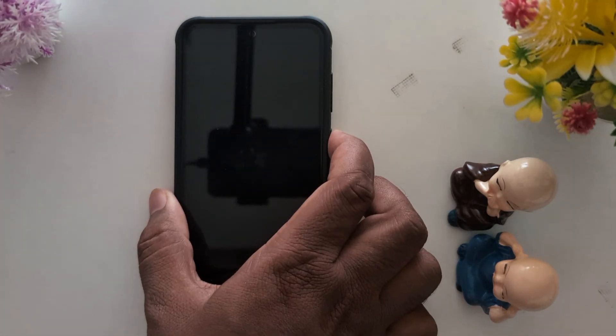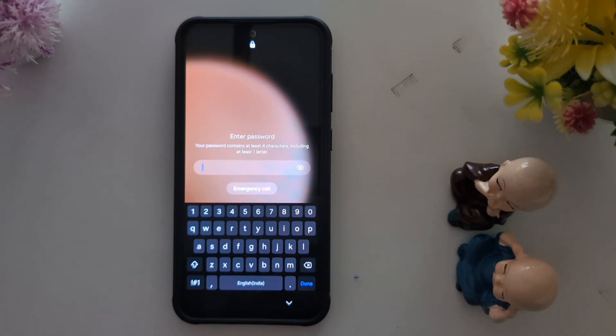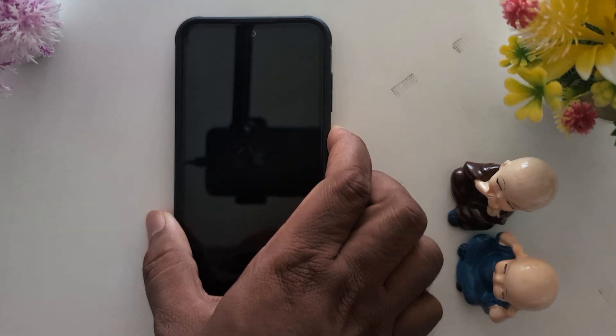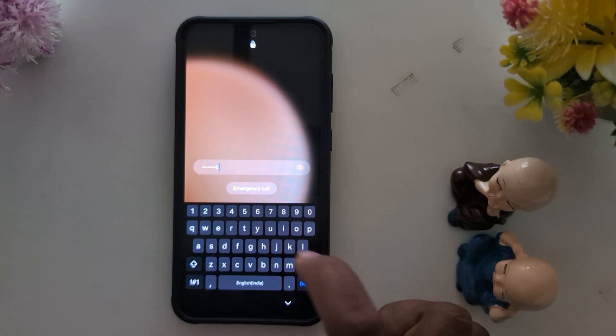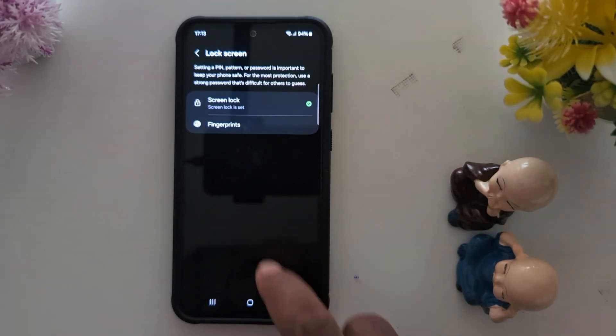Whenever you press the power button, you need to enter your password to unlock your device. This will help secure your data if you lose your phone. So make sure to set up a screen lock on your device. Enter the password to unlock, tap Done, and you can access your device. That's it.